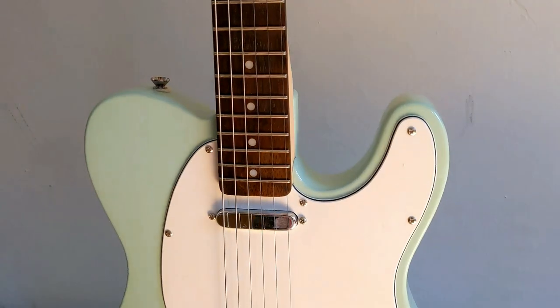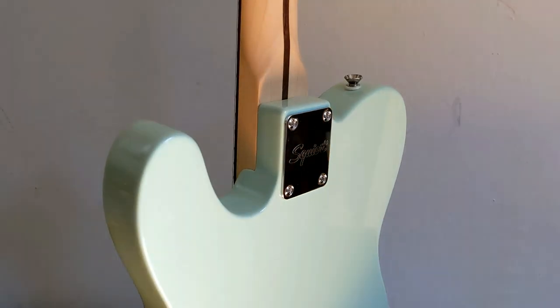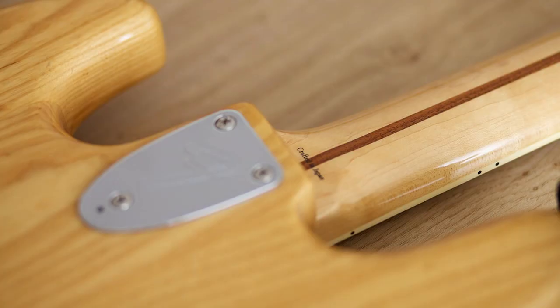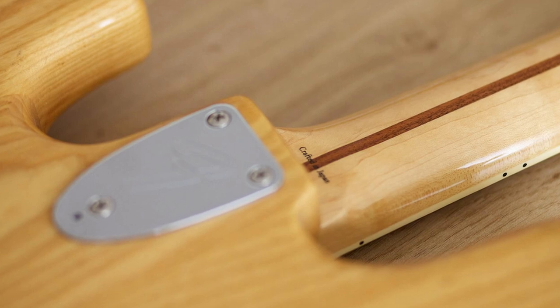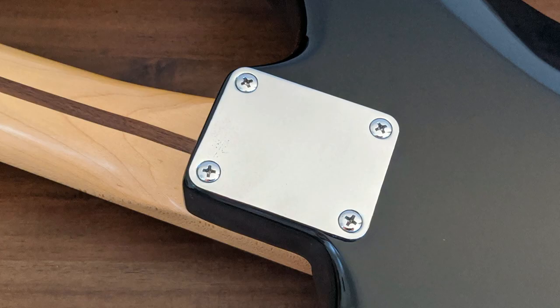How you can transport your guitar depends on the construction type. Some guitars are bolt-on, meaning that the neck is fixed to the body by three, four, or five screws. My Fender 70 Stratocaster has three screws, of which I am not a big fan as the neck can slightly move in the pocket. All other electric guitars I know of use four screws.